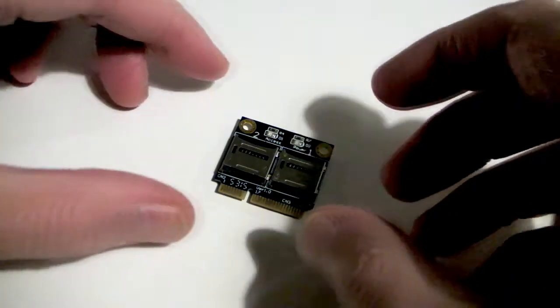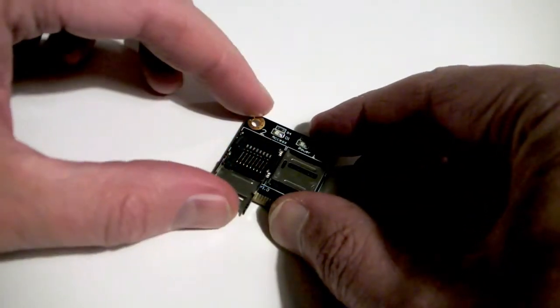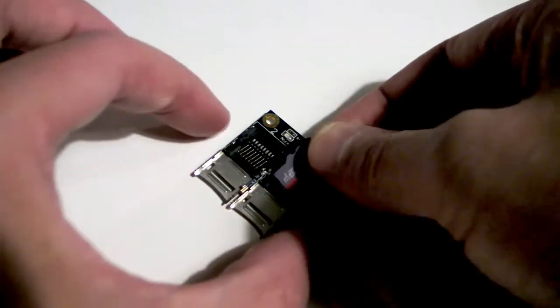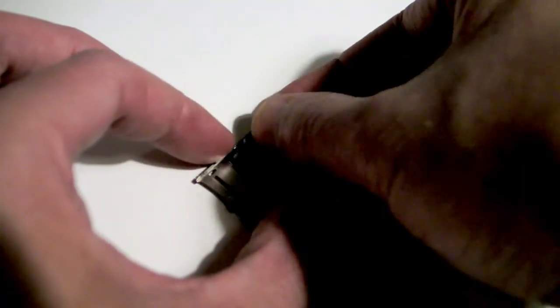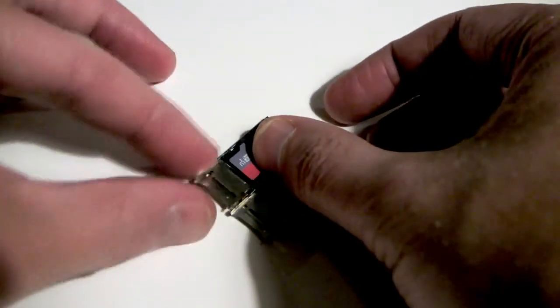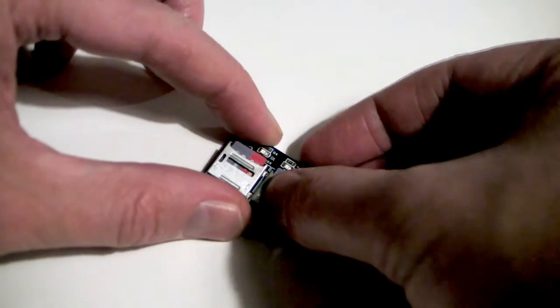The fully backwards compatible alternative is to install a dual-bay microSD card reader that, once loaded and fitted, appears as two separate new internal storage devices. Here you see it loaded with two 64GB cards. I've tested it with class 10 cards up to 1TB in size and it works just fine.